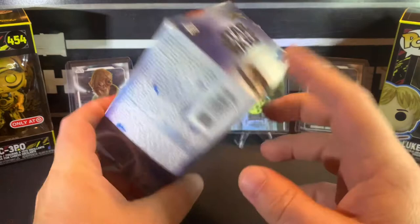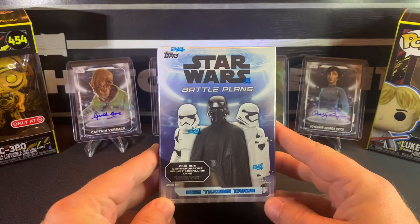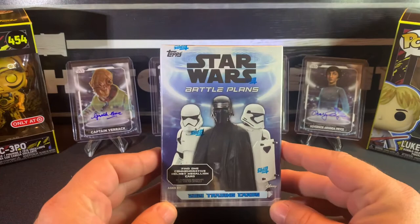I did open a hobby box of the 2021 Chrome Galaxy and that was a lot of fun. I think I got it off Dave and Adam's Card World for like $150. I think Topps started them out at like $100 but the secondary market's going to be higher — now I think they're up to almost $200, which is crazy. I would love to open more of those; those cards are so cool, all chrome with fantastic artwork. But yeah, I can find these Battle Plans at Walmart sometimes — they're not as flashy but they are fun to open.